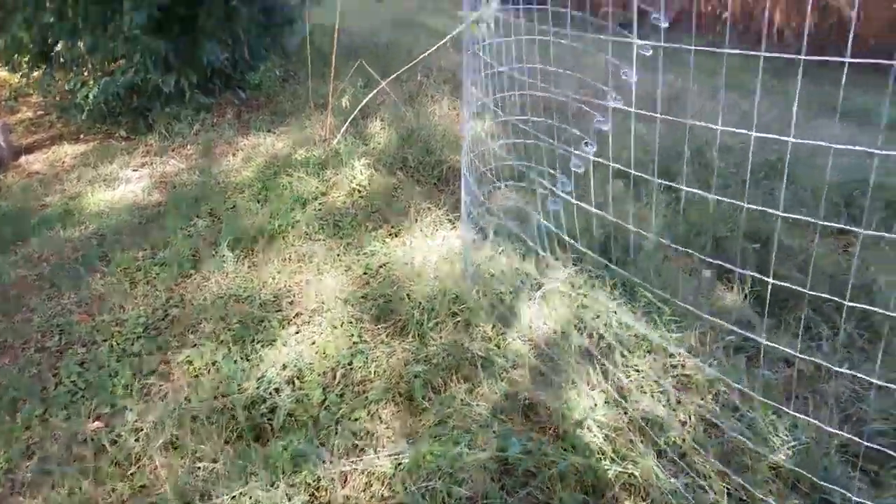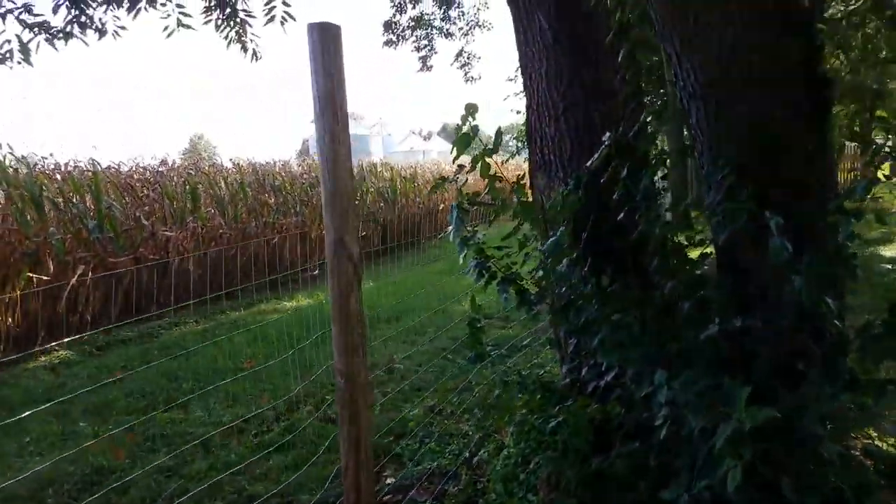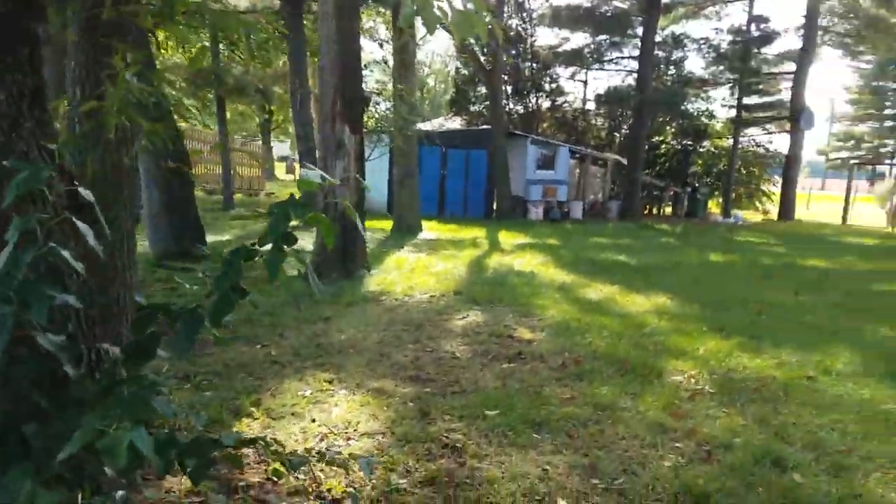Thanks for watching — we got another part of the fence up, which I am completely excited about. The more we can get done and up for these guys for their safety, it makes me happy and it's a win-win. Thanks for watching and we'll catch you on the next one.